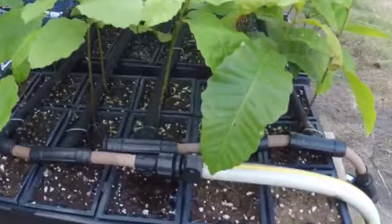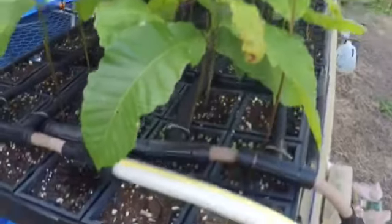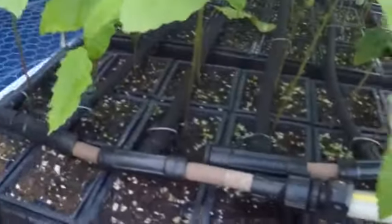Hi everybody, it's Matt again. I just want to do a quick video. Finally, I think I've figured out the watering situation. This is what I've come up with. I've tried several different things, but the soaker hoses seem to be the best option.